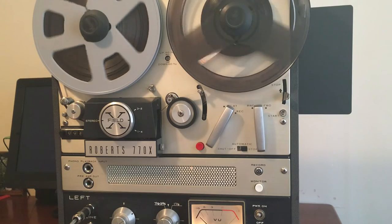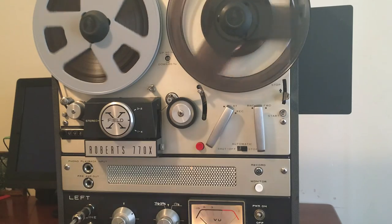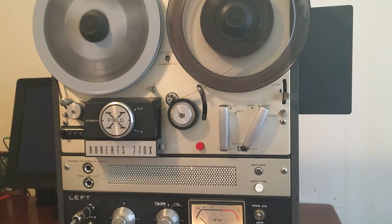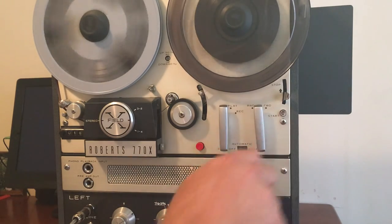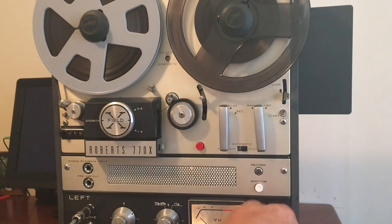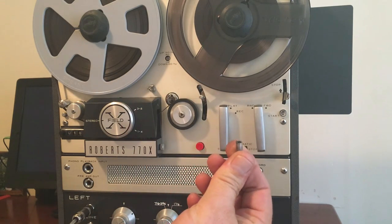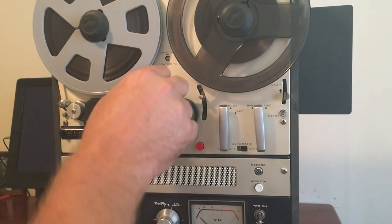It seems to be functioning well. The only thing that I found a little tricky with this machine is the brakes — full disclosure, they're still kind of working. Another thing: this machine comes with the adapter. This machine can actually record at three speeds, and this adapter is usually missing with these machines, but it was sitting up here in its rightful place, which is always good to have.